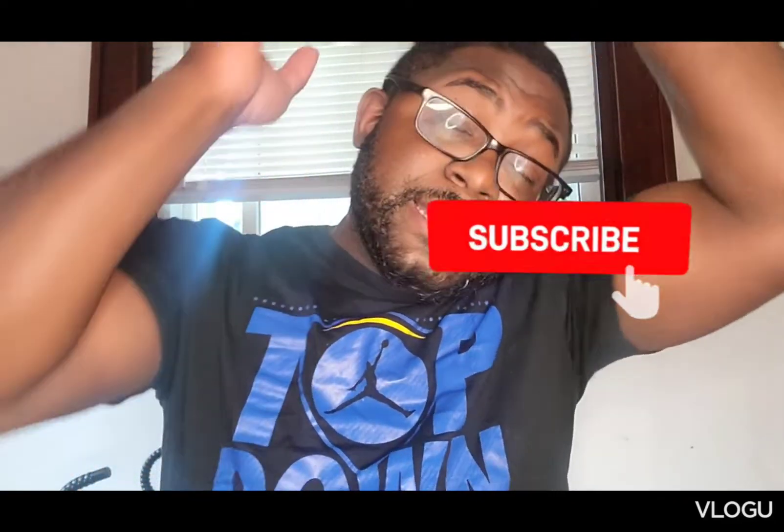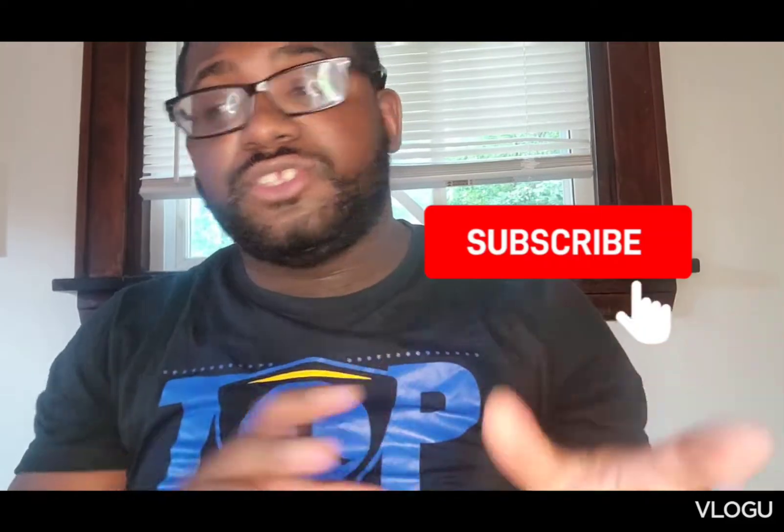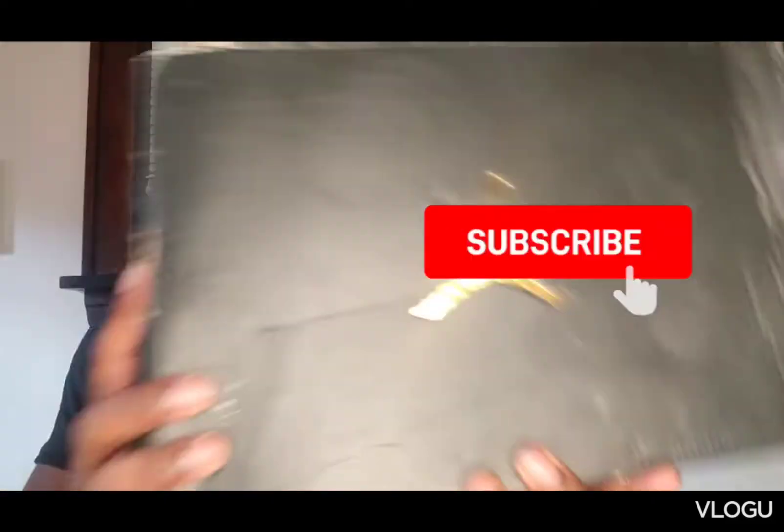I still got shoes, but other things have been going on, so I ain't been able to get certain shoes at a steady pace, but I still have shoes that I can show — whatever ones I choose. So, first, if you're new to the channel, please hit that subscribe button, like, comment, and please watch my videos because that's the algorithm of YouTube, and we can make this thing happen. So, today, yes, we're reviewing the Jordan.